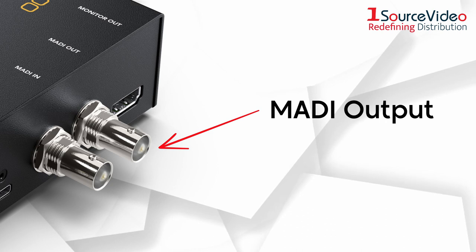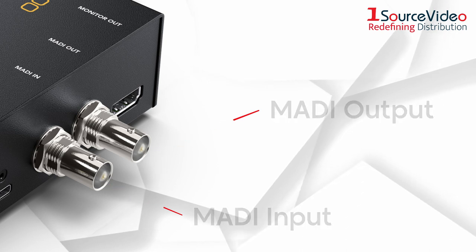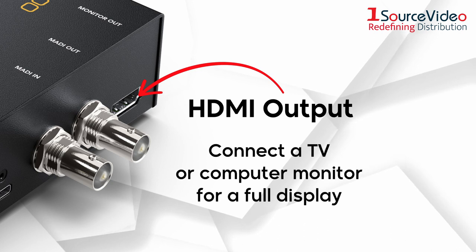The MADI output embeds the four analog inputs as MADI channels 1, 2, 3, and 4, while the MADI input can loop multiple converters if you need more than four channels of audio on a single MADI link.